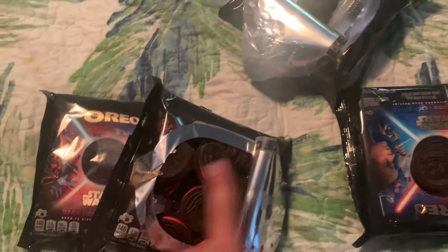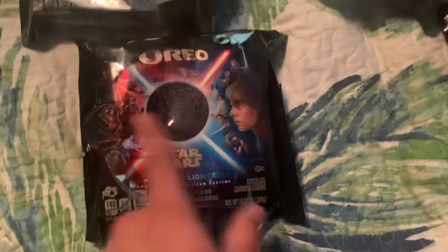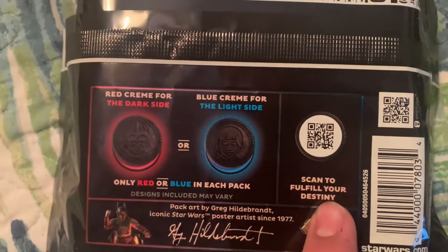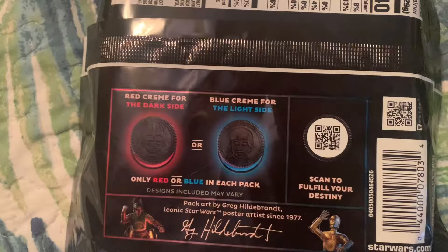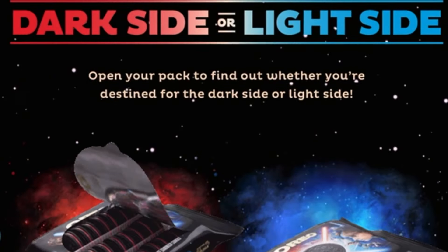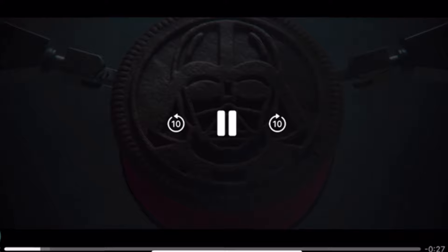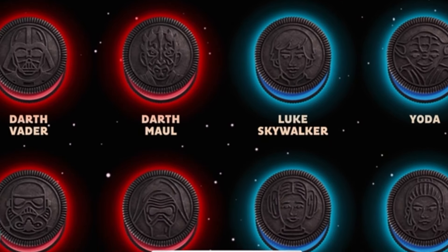We got all the good side and dark side Oreos. I ate one in between buying the next pack. Let's see what this last one was — oh, it's another dark side! So I got two dark sides and three good sides. But the cookies are only half of it, because on the back there's a place to scan to fulfill your destiny. It looks like there are some games to play on your phone, so I'm going to do that right now.